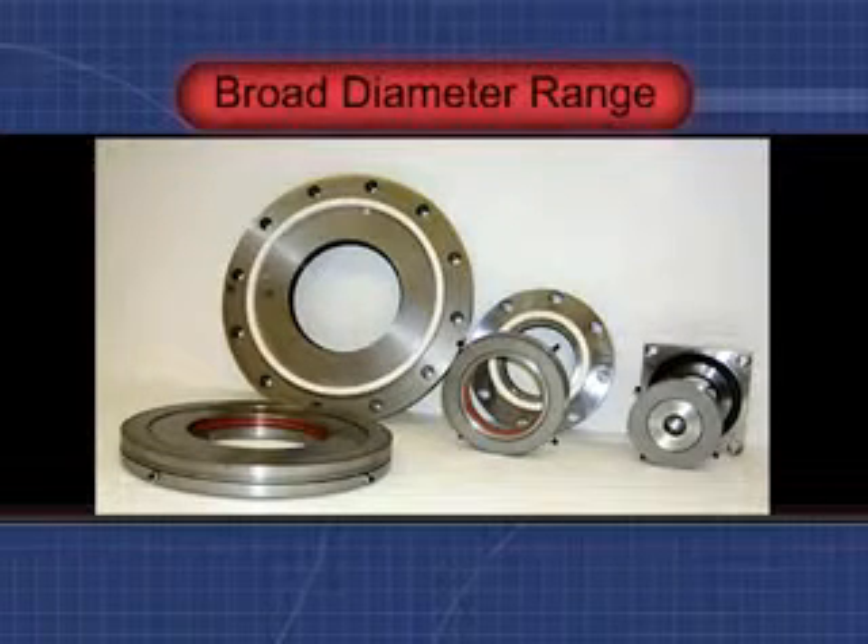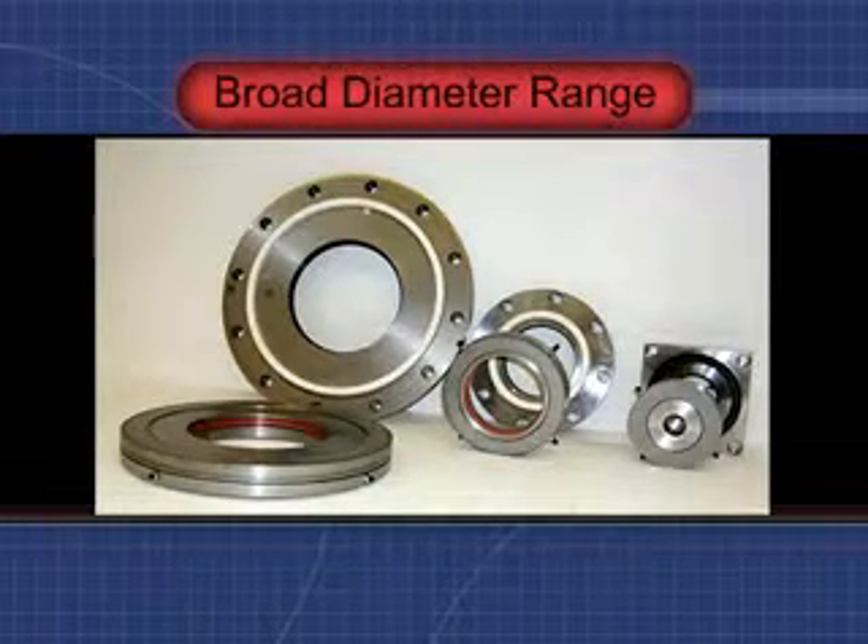Alloy has successfully and cost-effectively supplied mechanical shaft seals for shaft diameters ranging from 1½ inch, or 38 millimeters, to over 19 inches, which equates to 485 millimeters.